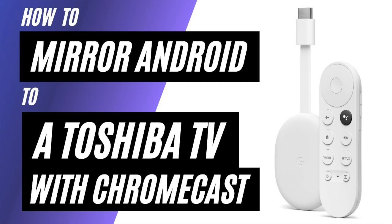In today's tech video, I'm going to show you how to mirror an Android phone to a Toshiba TV using a Chromecast.